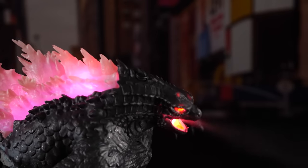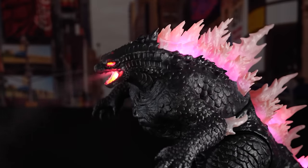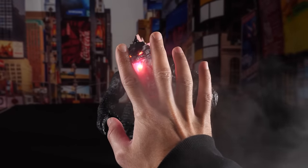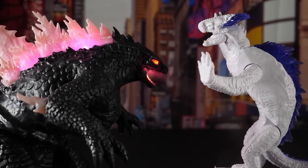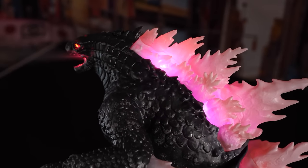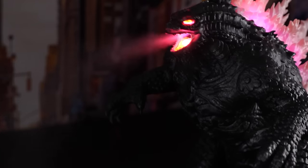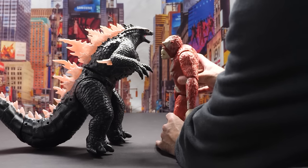Instead of lighting up in sections, I wish the whole dorsal plate section would gradually light up. It looks even cooler in the dark. Godzilla's atomic breath doesn't feel hot to the touch — it's actually quite cool. Too bad this bad boy can't actually melt toys. Isn't that freaking amazing? Even his eyes flare up while moving his upper body around. I can't wait to melt the face off Scar King later. Stay tuned.